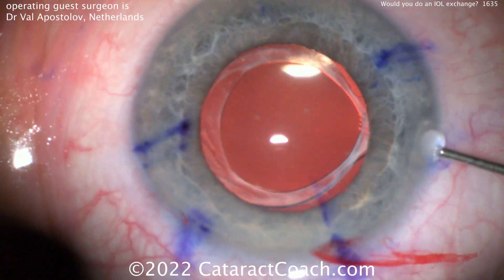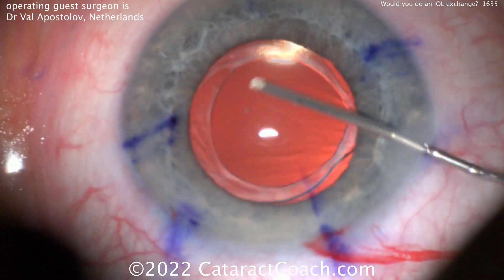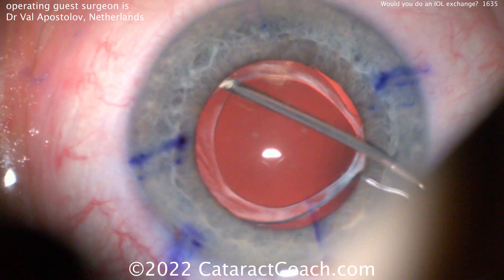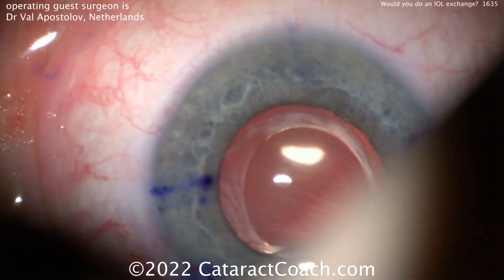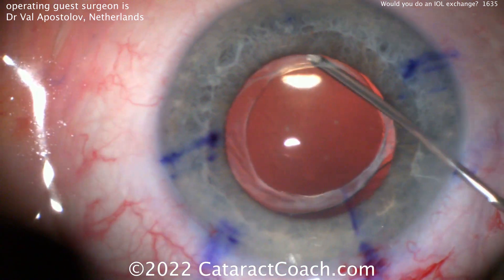Here's a case from Val Apostolov from the Netherlands. The patient had cataract surgery a while ago, maybe a year ago, and decides he or she does not want the monofocal lens anymore and instead wants a trifocal. And while you're there, can you clean up the astigmatism too?